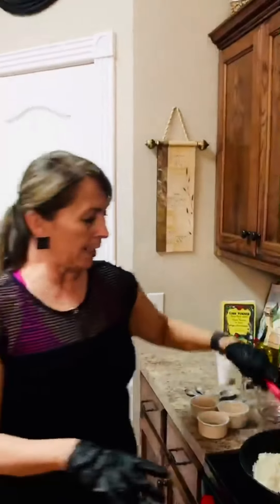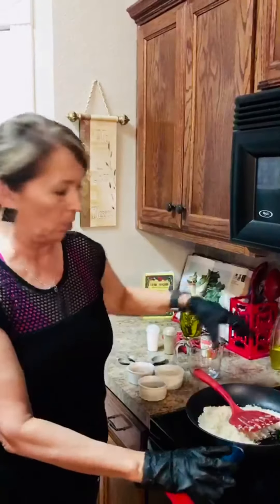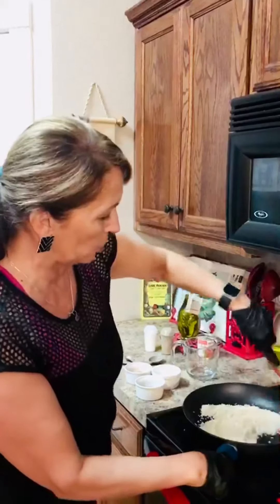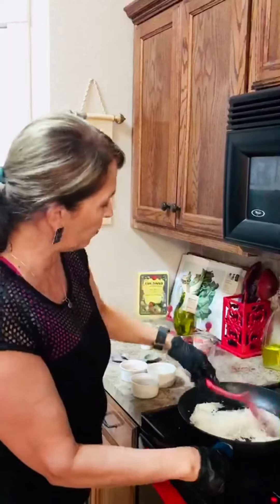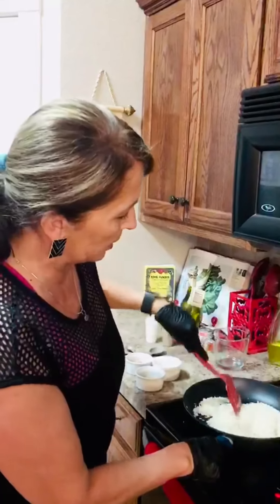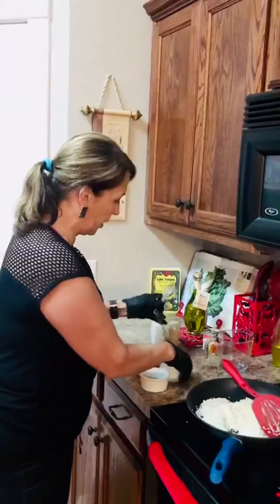We're going to start off with making the Spanish rice. Right now I've got the rice in just three tablespoons of olive oil, and what I'm doing is I'm toasting the rice. I've got two cups of rice in here right now, making it kind of toasty.